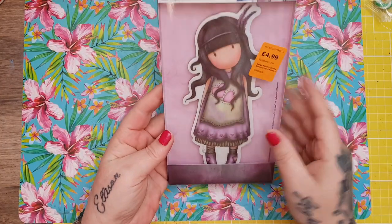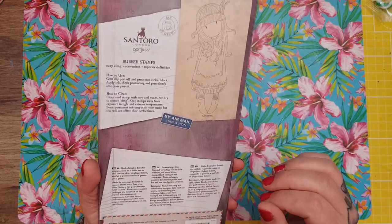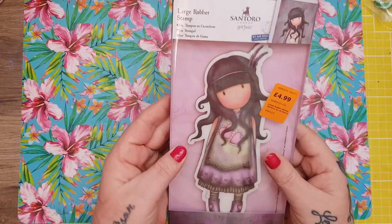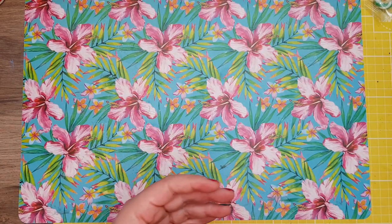So I got this one which is the Santoro — it's brilliant for Jamie's gorgeous girls for next year. She is 'Jar of Hearts' in the big one. I think I've got her in the small one, but she's really big and for £4.99 I thought that was good.